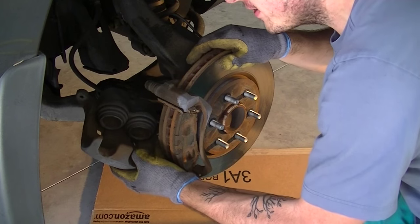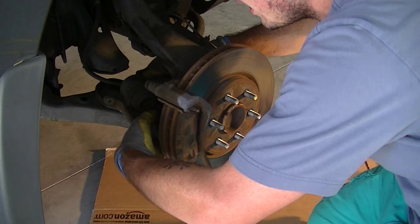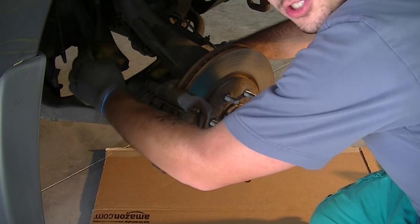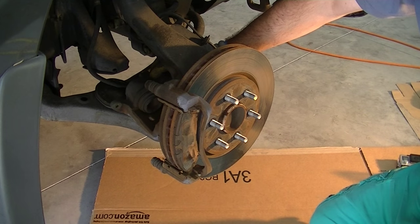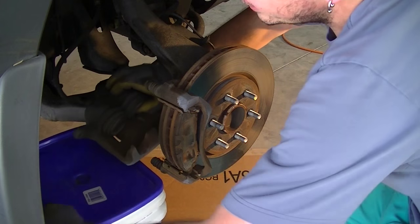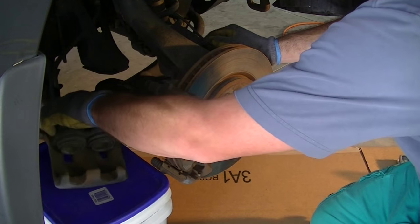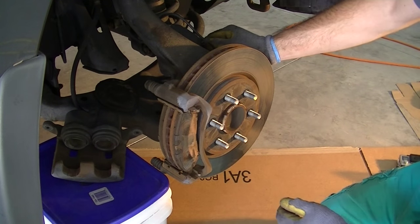Now that this is out, you can rest the caliper on the lower arm and just make sure there's no tension on the brake lines at all. Make sure back here that you're not pulling anything. You can also set it on a container — any type of container that's high enough that you're not going to put tension on the brake line. Then you can start removing the clips to take the actual pads out.